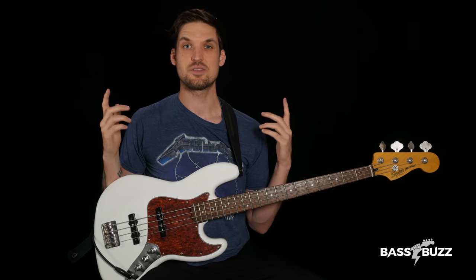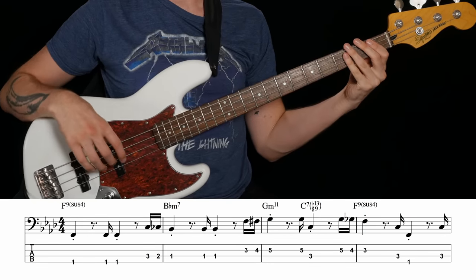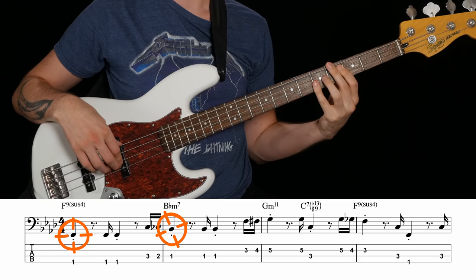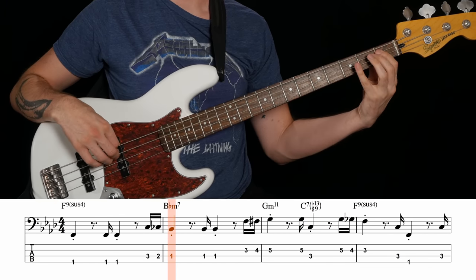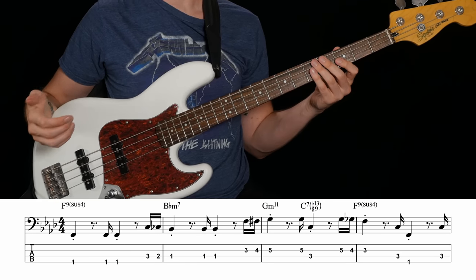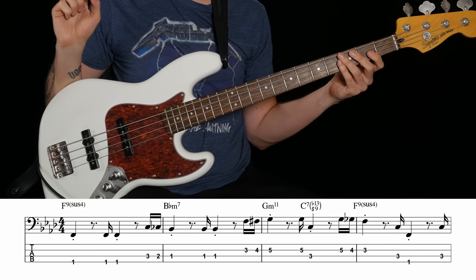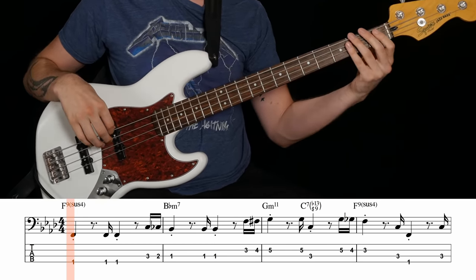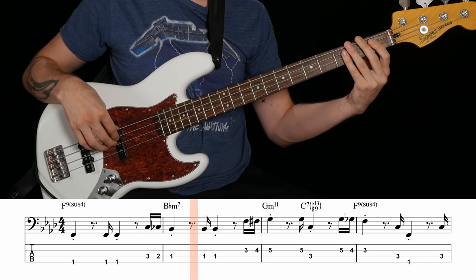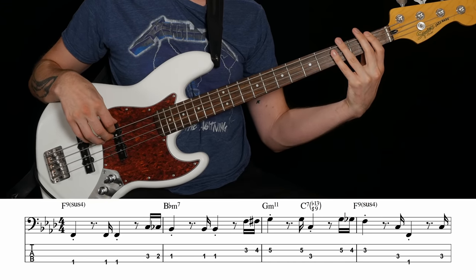I'm going to show you the details of how to use these on your own bass lines in a minute, but first let's get some more variety by combining the walk-ups and the walk-downs. To do that, let's play Verdeen White's bass line from Earth, Wind & Fire's Can't Hide Love. Can you spot the walk patterns? Our target notes are F, E flat, G, C, F. So we're walking down to B flat, then walking up to G, we go straight to C, and then walk down to F. He's using the same rhythm formula as in Gold Dust Woman — two sixteenth notes coming right before the target note every time. Let's try this out, and then I'll show you how to do this yourself on your own bass lines.